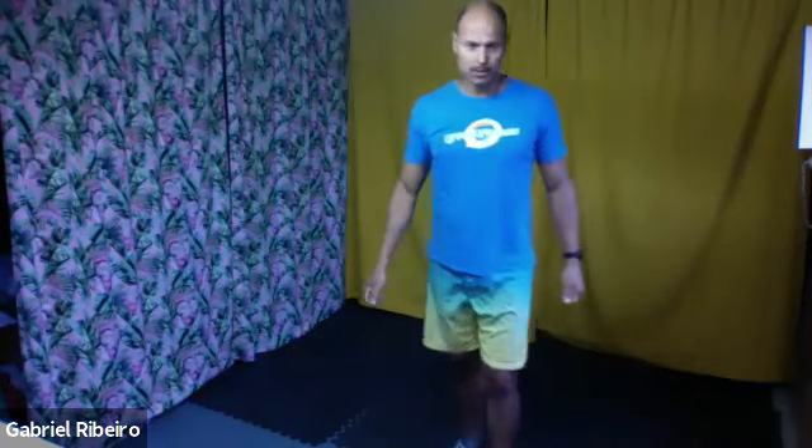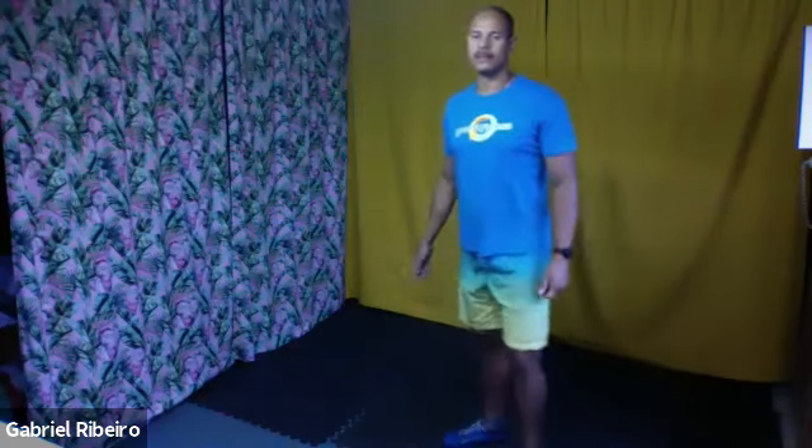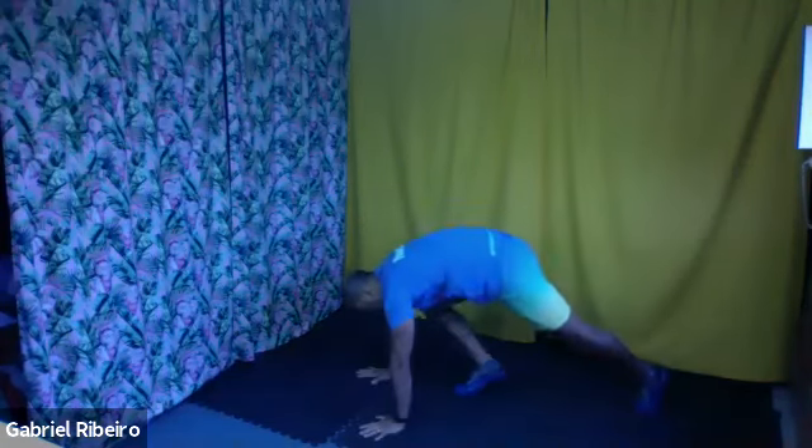I'm going to try to do four rounds. Second one — now we're going to go for the windmill. Another 10 seconds. Five, four, three, two, one — let's go.